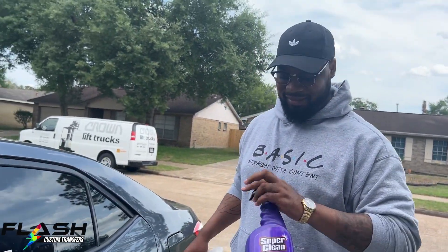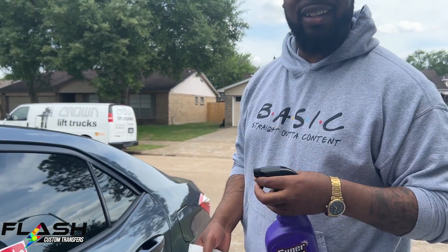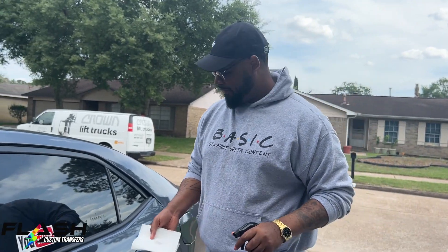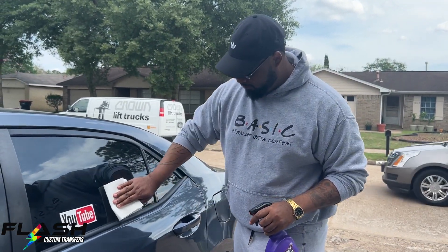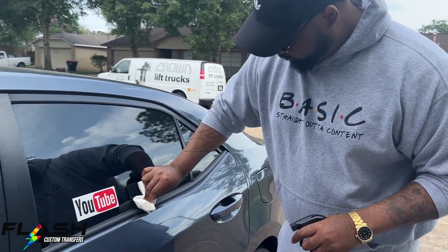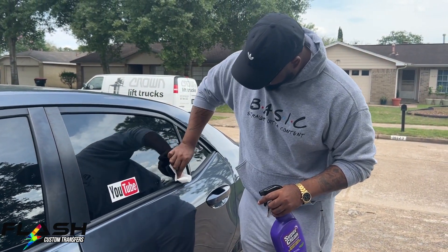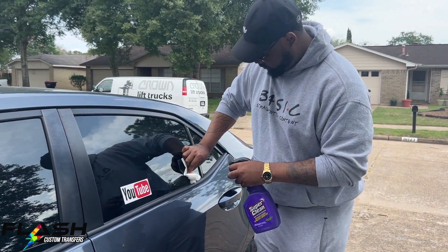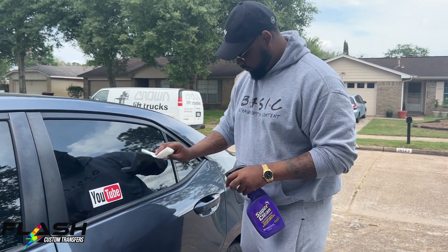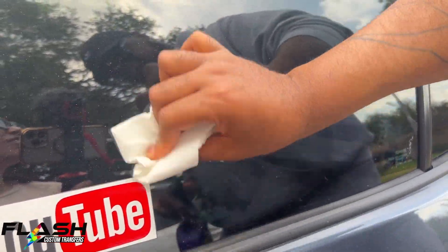Sponsored alert! Once upon a time we were sponsored by Super Clean — shout out to Super Clean for giving us the opportunity to have some subscribers win free product and give us free merch. Check out Straight Out of Content's channel, he has a few videos on Super Clean. We're using this to get all the residue off.